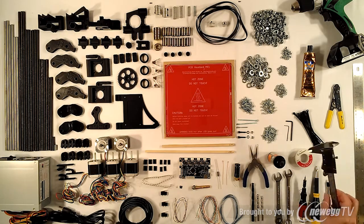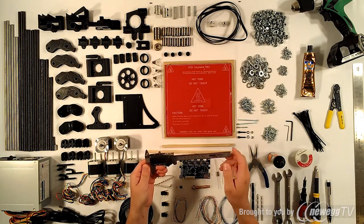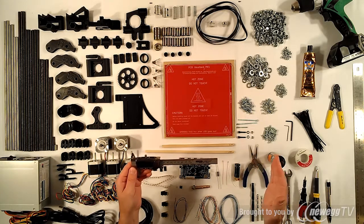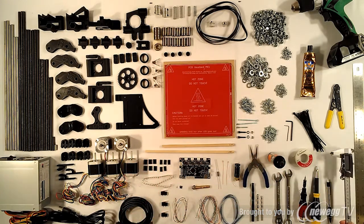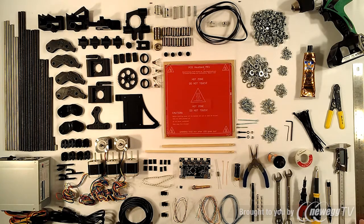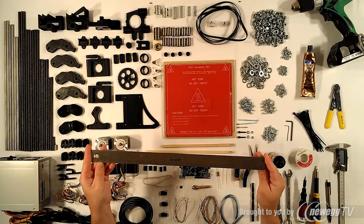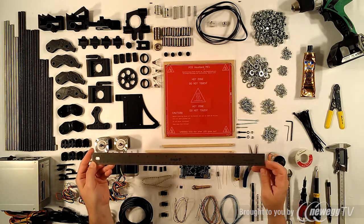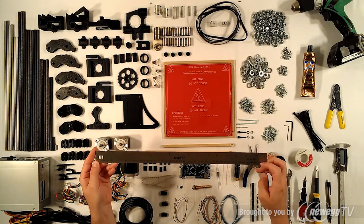You'll need a digital caliper. I'll be using a 6 inch digital caliper that goes up to 150mm. I do recommend getting a 12 inch caliper if you can, but a 6 inch will work. You'll also need an 18 inch stainless steel or aluminum straight edge ruler, which goes up to 455mm on one side and 18 inches on the other.